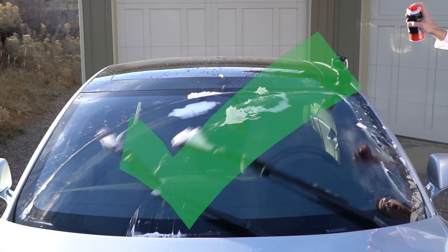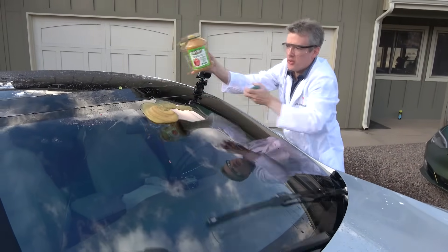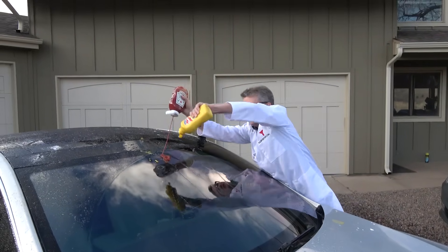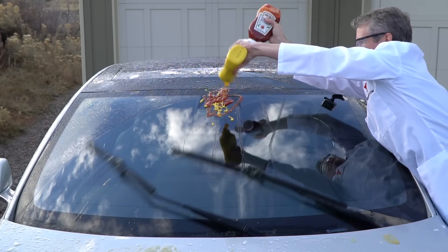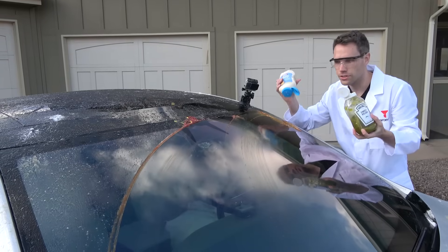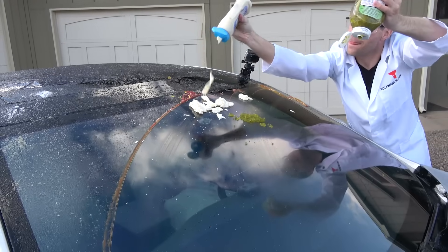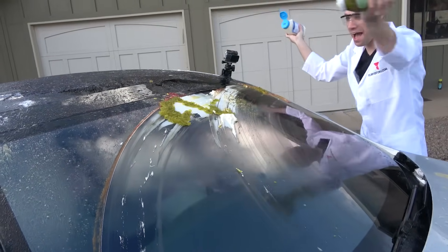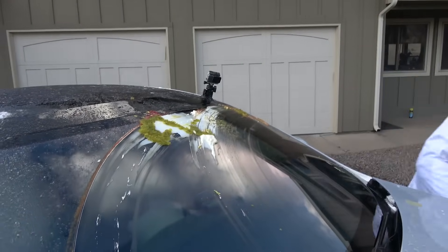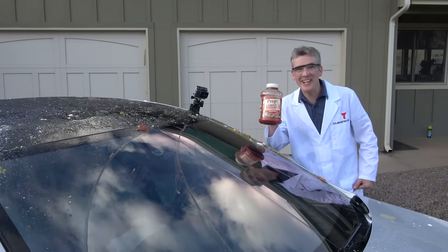Shaving cream. Applesauce, or organic apples. Mustard and ketchup. Mayo and relish.